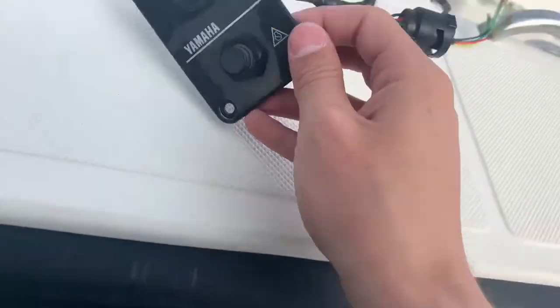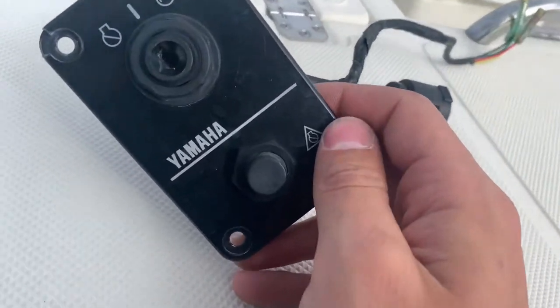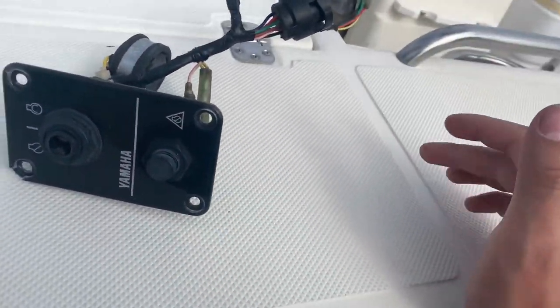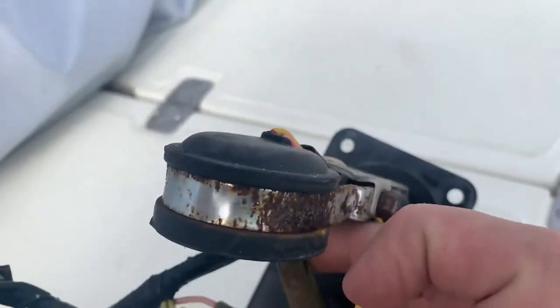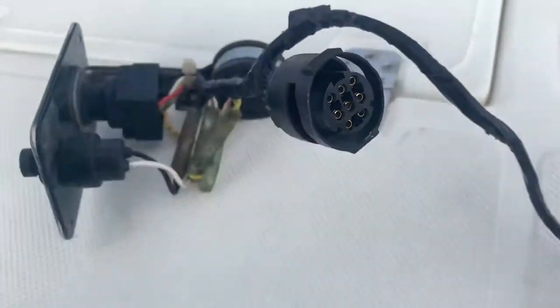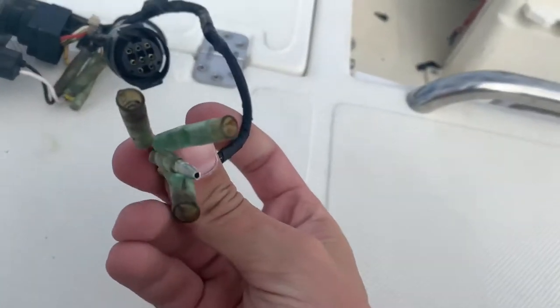Look how old that is — there's a lot of play in this ignition, and you don't want to risk having so much play that it doesn't end up cranking when you're out on the water. You have these old discolored fuses, rust on the housing — I forget the name of it — but the inside of this connector actually looks pretty good for how old it is.